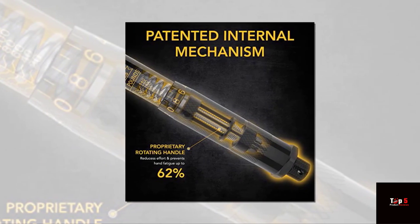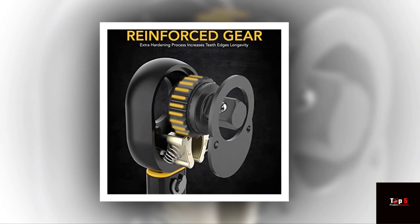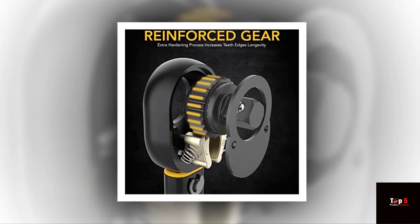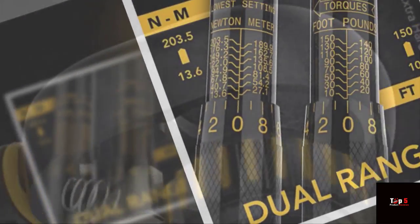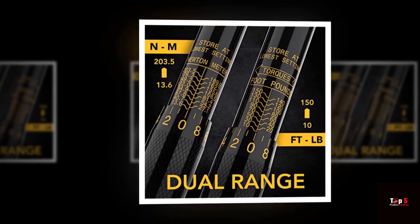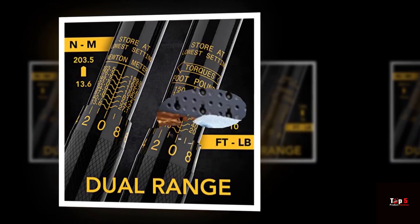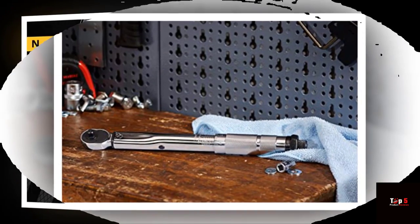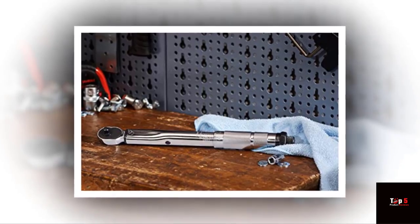So, there you have it — our top 5 torque wrenches to consider. Each of these wrenches has its own unique features and benefits, so choose the one that best suits your needs. No matter which torque wrench you choose, always remember to use it correctly and follow the manufacturer's instructions. With the right torque wrench, you'll be able to achieve precise and accurate results every time.